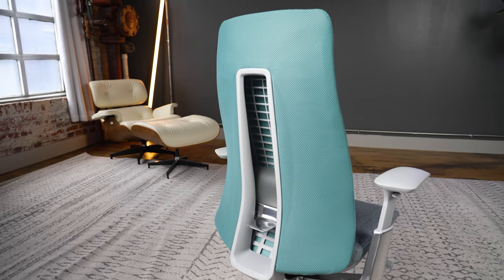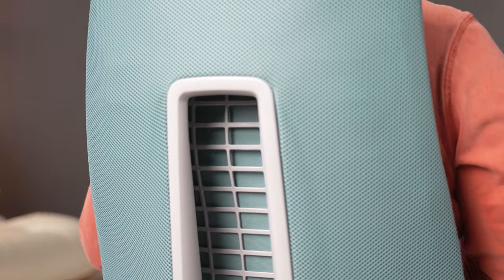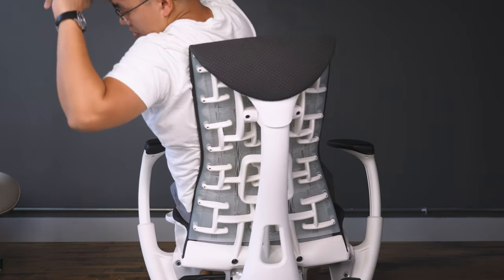The Haworth Fern is tied for my number one chair pick of all the chairs that I've tested and reviewed. The other chair tied for first place is the Herman Miller Embody.